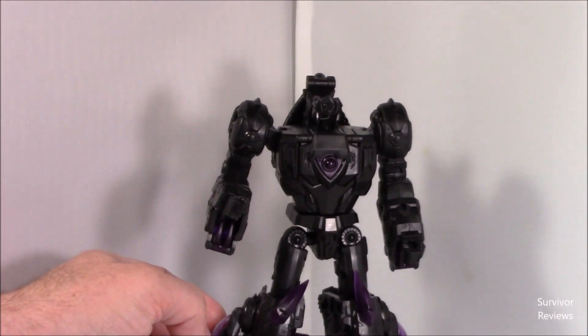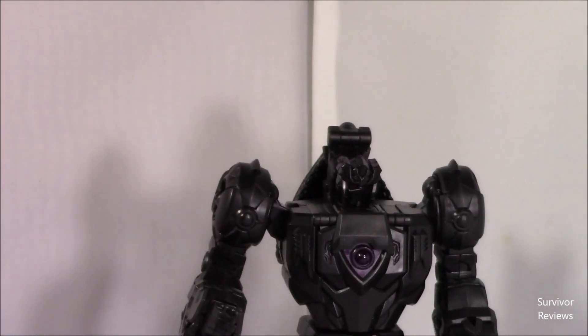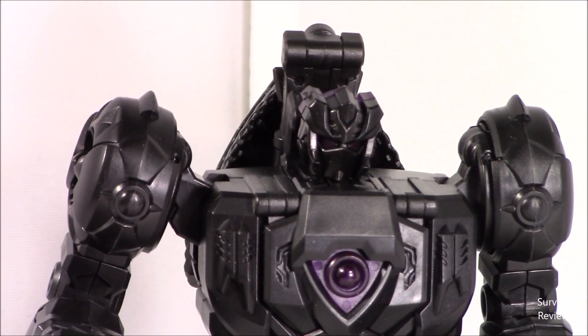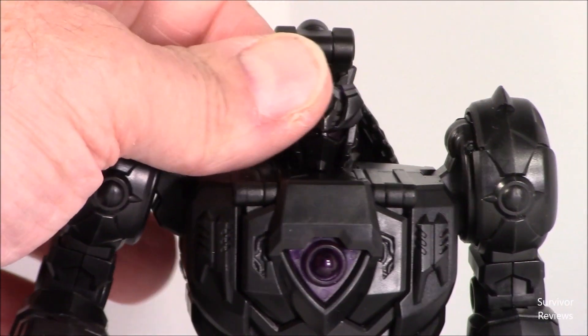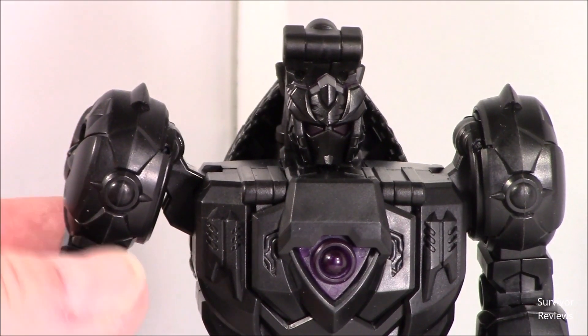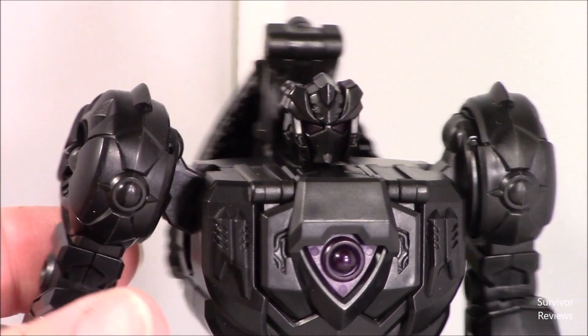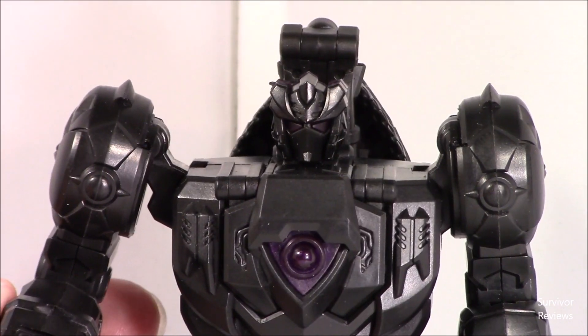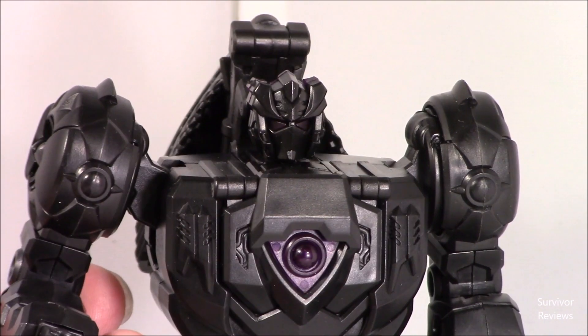Why don't I go ahead and zoom in here so we can take a look at his head sculpt too. It kind of reminds me of a Cheetor face. Can't you see these as a Beast Wars thing?